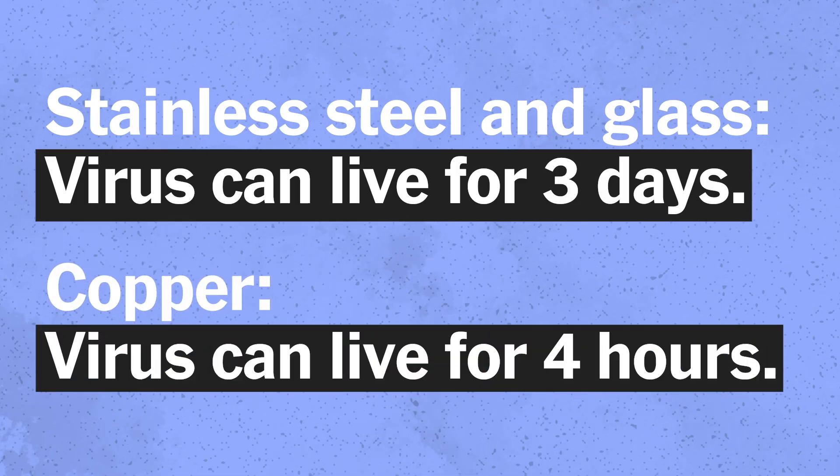In April of this year, the New England Journal of Medicine published a study testing how long the coronavirus lived on different materials. They found that on stainless steel and glass it can live for up to three days, but on copper, they didn't measure any after four hours.